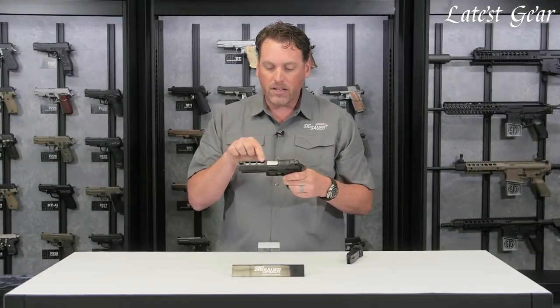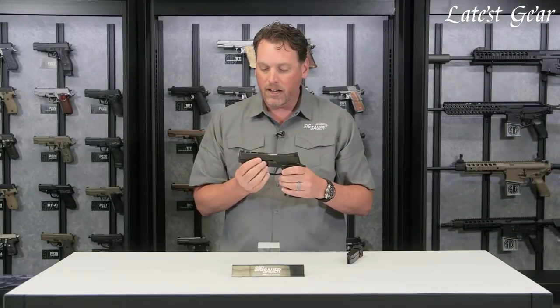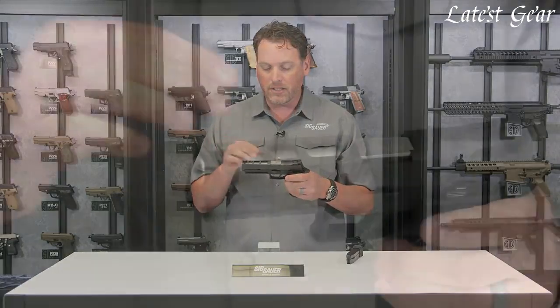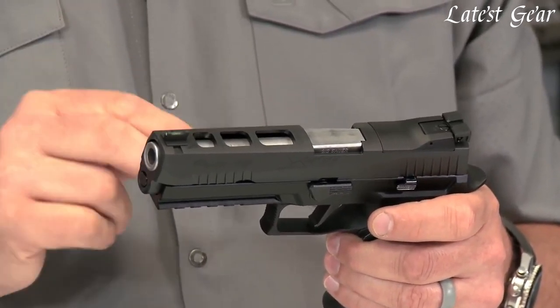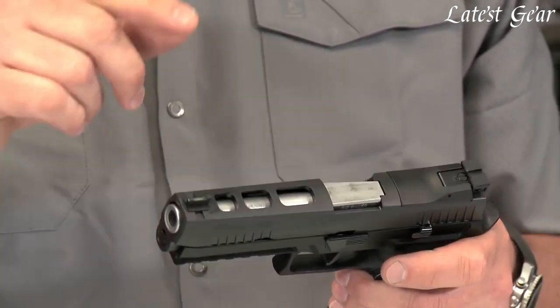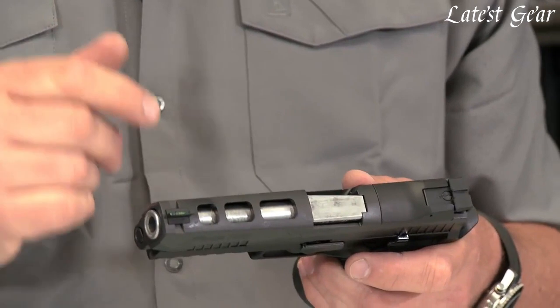You'll notice the slide also has lightning cuts on the top. These cuts do have a function — not just a cool look. We knew exactly what the optimal weight of this slide had to be. We had to take some weight out somewhere, and that's where we did it, and it turned out to be a really cool look as well.